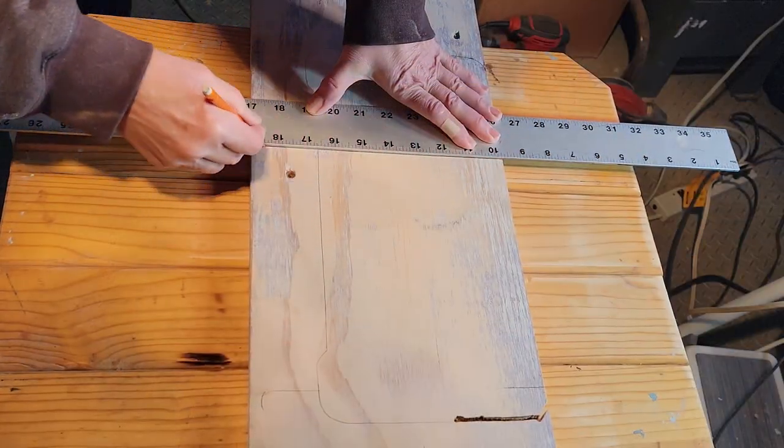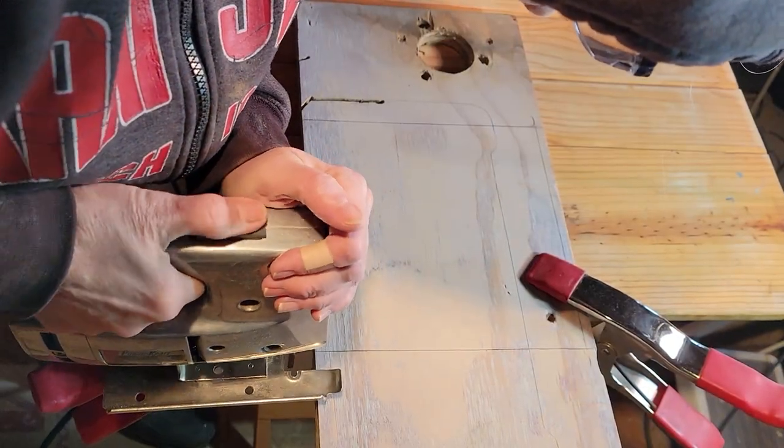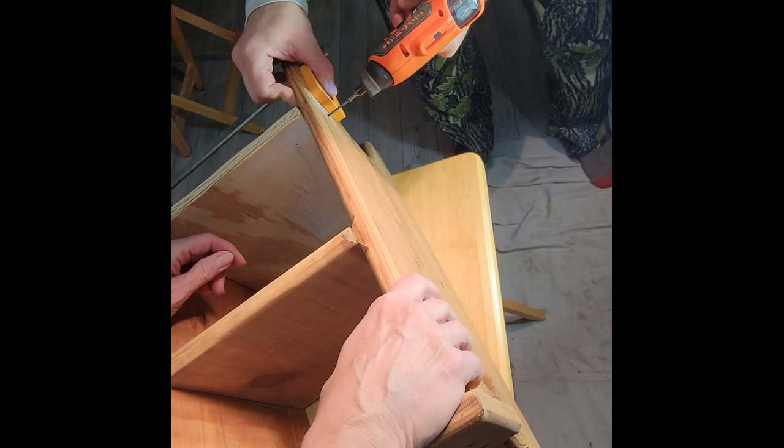I wanted two shelves in this little unit, so I measured up a piece of wood and cut it with the reciprocating saw. I did ask my husband if he could help me level it up and hang onto it to put it in.